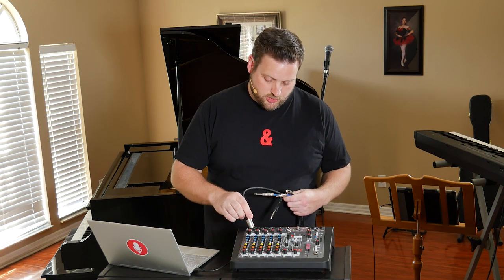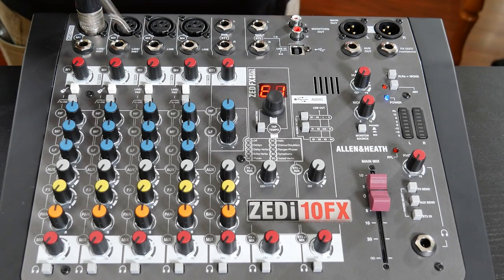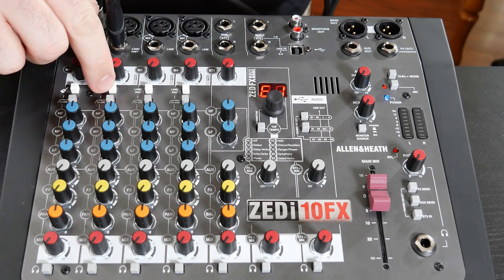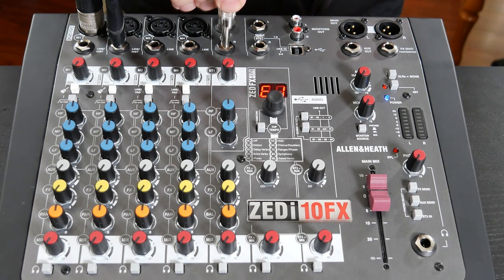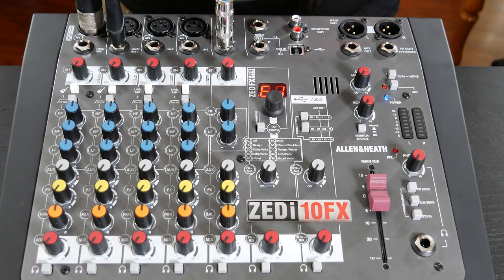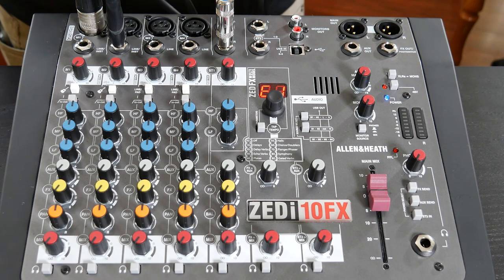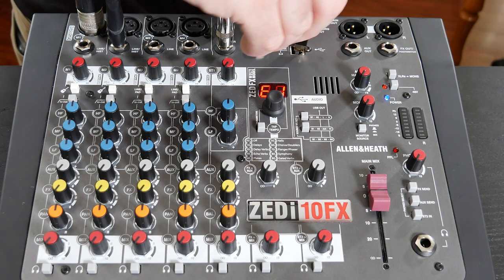Now I have a microphone, one guitar, and a stereo keyboard. So I'll plug my microphone into channel one, the XLR input, then I'll plug my guitar into the quarter inch input of channel two and press the guitar button. Then I'll take my two quarter inch cables from my stereo keyboard and plug those into stereo channel one, left and right. Now the only thing I have left to connect is a USB cable to my computer.